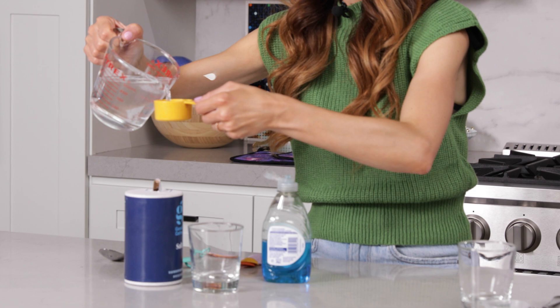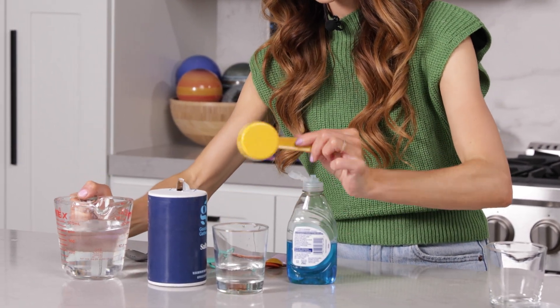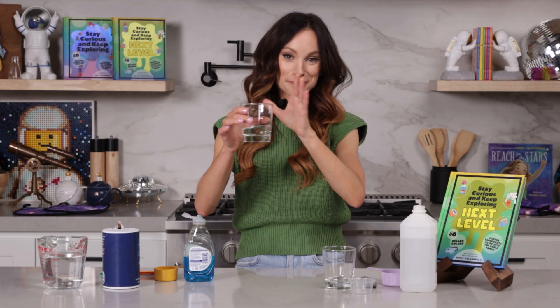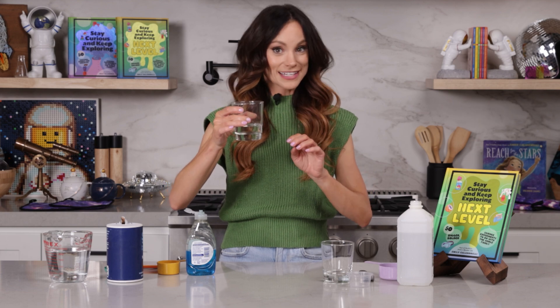Now you want to take a quarter cup of the salt water. And now we are going to try to gargle as much of this as you can. It might not be the full fourth cup — that's okay. But to prepare your mouth, you can try to bite the sides of your cheek and just swish your mouth around a little bit. You're trying to get as much of those cheek cells off your cheek as possible. So we are going to swish this around and gargle it a little bit for 30 seconds. Ready? Here we go.